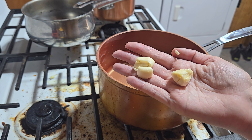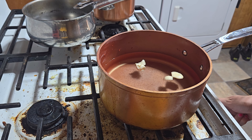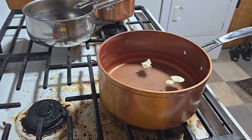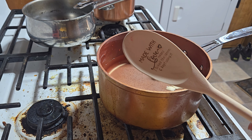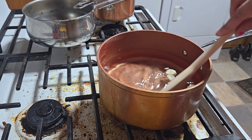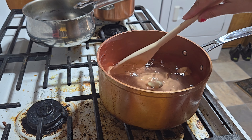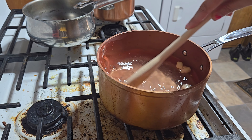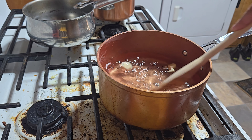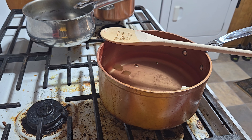Two cloves of garlic — I smash them. Now we're going to bring this to a boil and wait for the sugar and salt to dissolve. And then we'll cool it completely. I'll show you a trick to do that really quick. We'll be back in a minute.